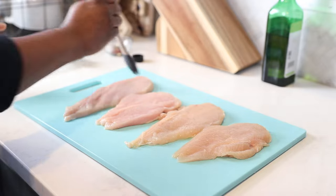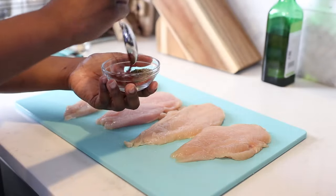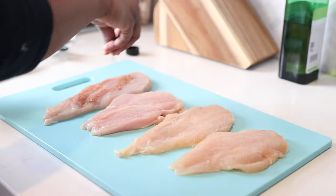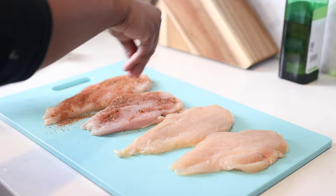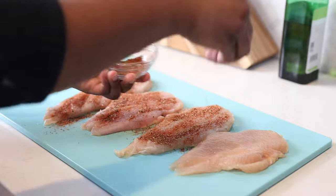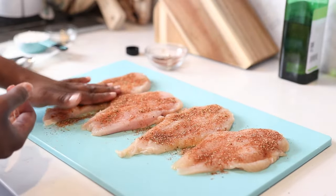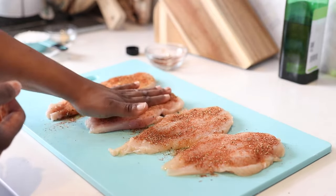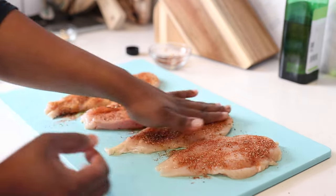Next we're just going to add a little bit of extra virgin olive oil and then add our spices and seasoning. I have some salt, pepper, paprika and some Italian seasoning. I'm just going to mix that up and add it to the chicken breast. I'm going to do this in two steps — first I'm just sprinkling it on top, but then I'm going to take my hands and rub that seasoning in really good.